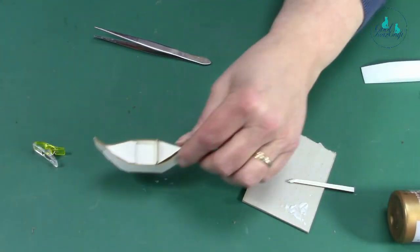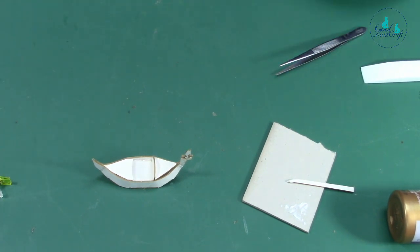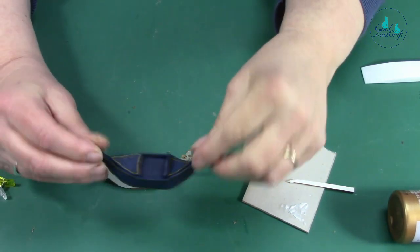That's the general idea and you end up with something that looks a lot less scruffy. Then you can paint it to look like a gondola. All you need is a very handsome gondolier and an ice cream cone! That is your gondola — fiddly, and I wasn't wrong.